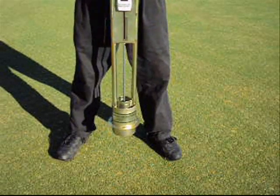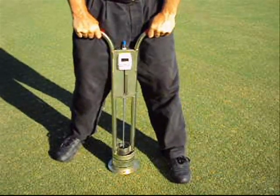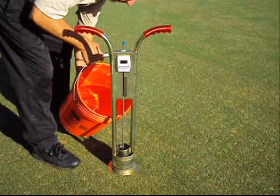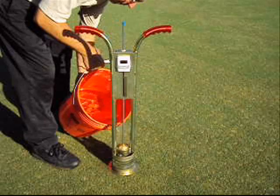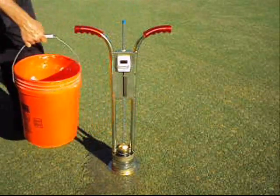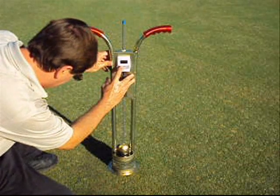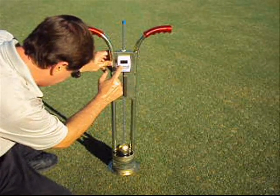Simply take the Turf Tech Infiltrometer and push the heat-treated, case-hardened steel blades down into the soil, and fill both rings to the top with water. Both rings are filled with water as the outer ring creates a seal, so the inner ring will determine the infiltration rate without any sideways movement of water.